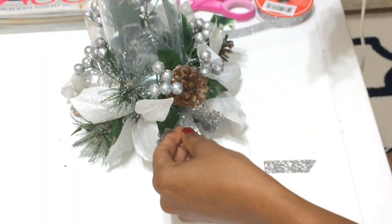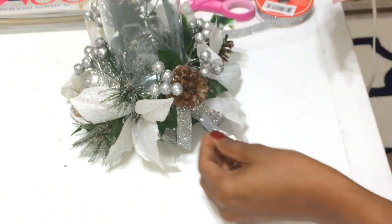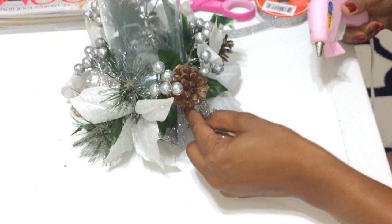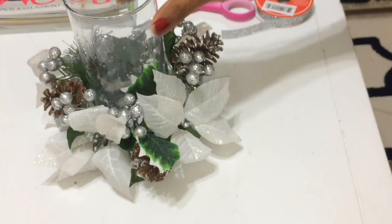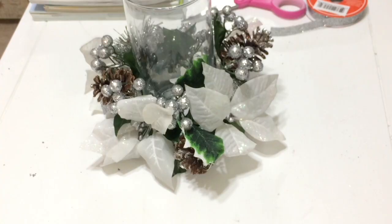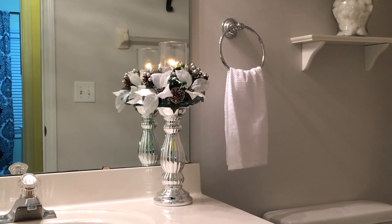I did not record me using the E6000 glue to attach the candle holder to the mirror — I thought I was recording and I wasn't. But all I did was put a bead of E6000 around the bottom of the glass candle holder and attach it to the mirror.